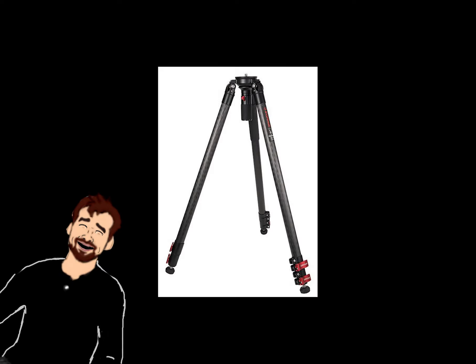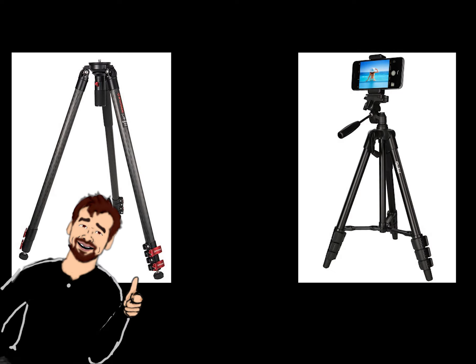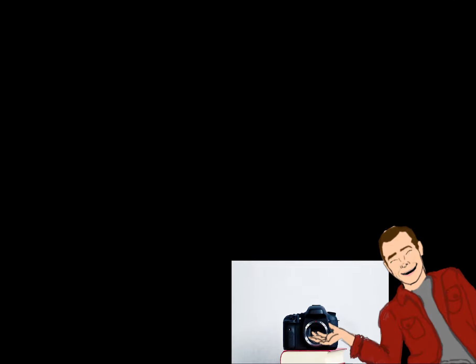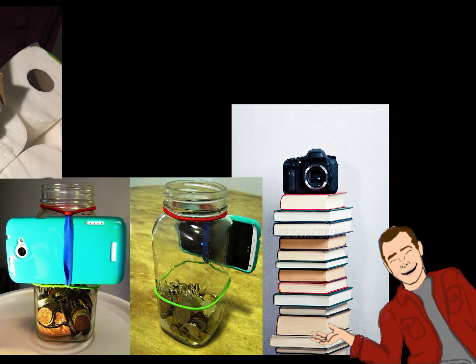In addition to getting a camera, you should get a tripod as well. Even if you do get a camera, go online and order a tripod adapter for your phone, because it never hurts to have a backup plan. But if you don't want to spend any money and just MacGyver it, a bunch of books and boxes, a music stand, or even a ladder can be used for a makeshift tripod.